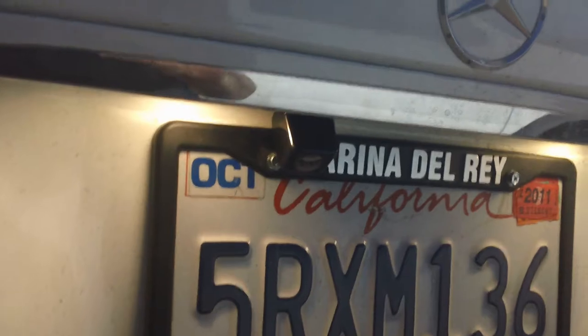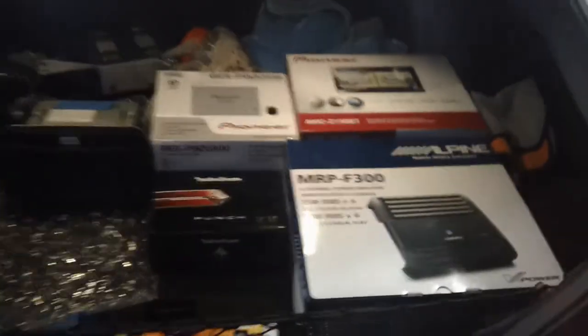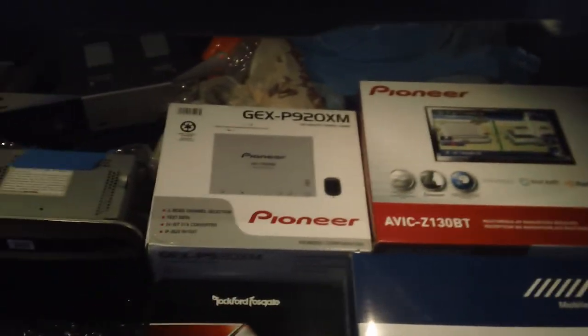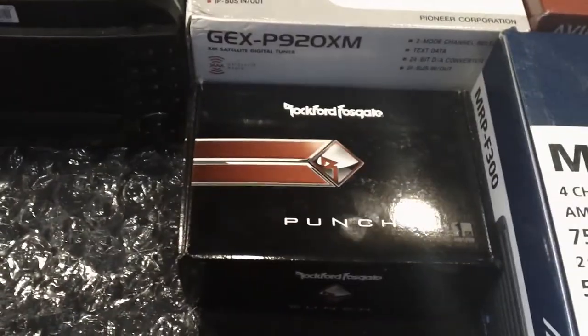The backup camera is located right here in the back — factory look. And once I open up the trunk, here's a look at the equipment: the Pioneer nav unit, XM satellite radio, a four-channel amplifier to drive the front and back speakers, and the new Fosgate BRT amp driving the subs.